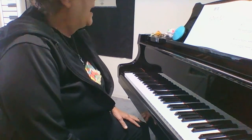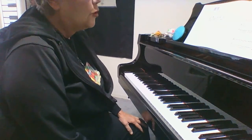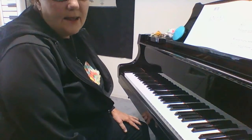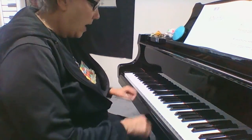I'm back in Alfred's Basic Piano Lesson Level 1A and I'm on page 56 and 57. These are fun songs to play. They are in low G hand position. Rocking tune.